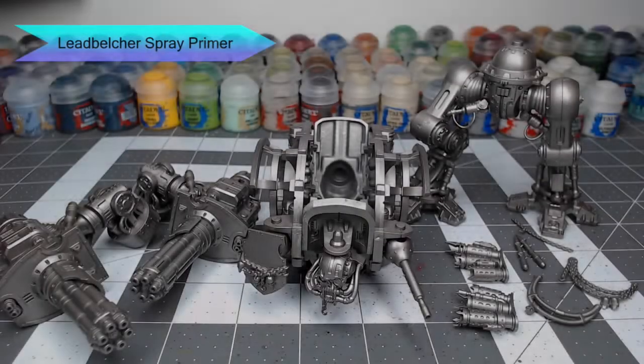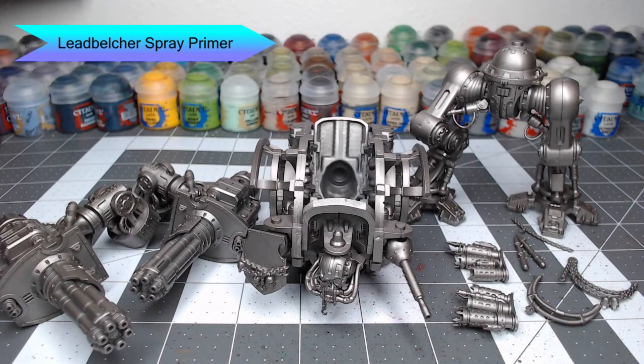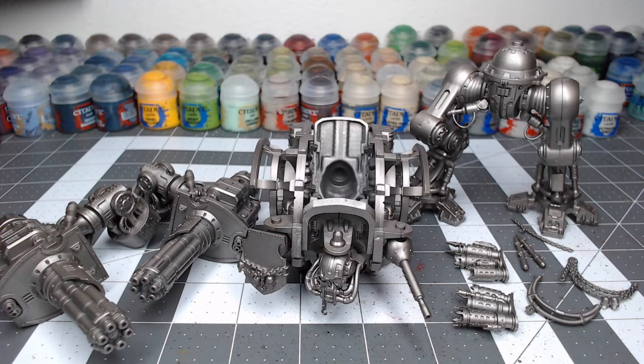To get this model ready for painting, I've primed it with Lead Belcher spray primer from Citadel. I've also kept this in several sub-assemblies. When you paint a model this large, you want to make sure you keep it in lots of sub-assemblies so that you can focus on the details on each piece and can get to them with your brush.